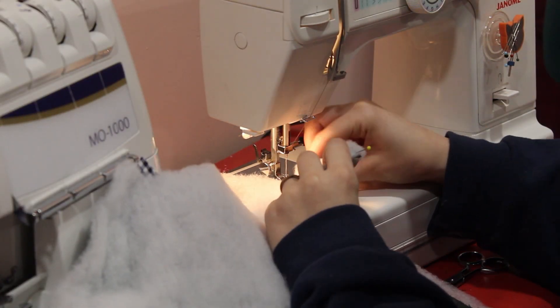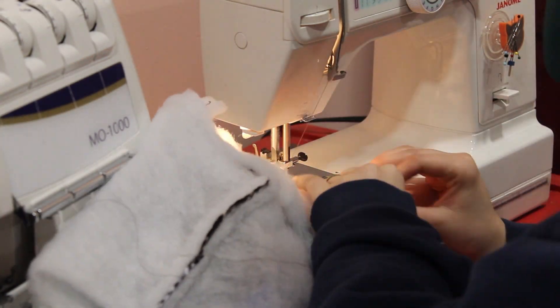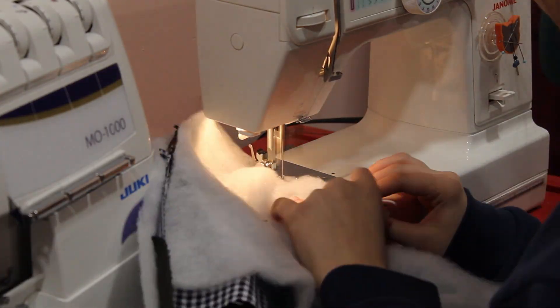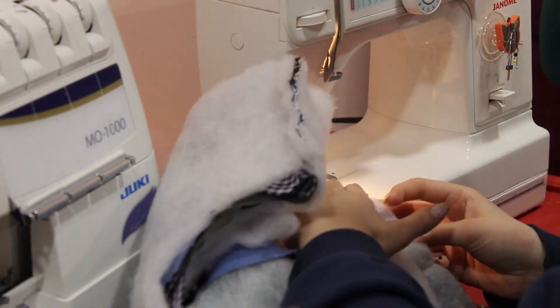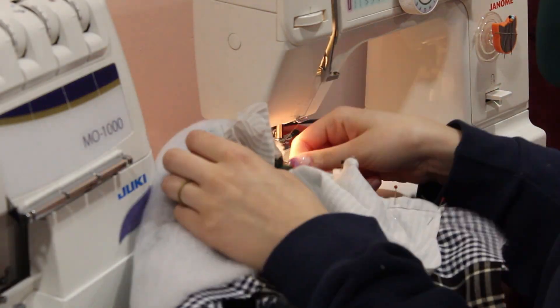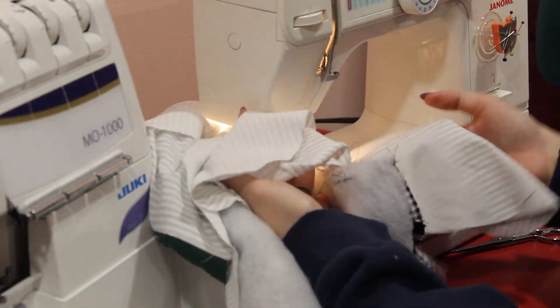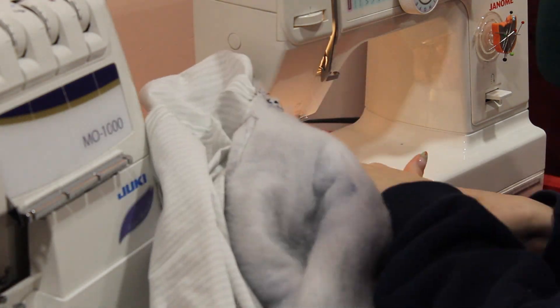I pinned the shoulder seams together and sewed those, and I also pinned and sewed the lining shoulder seams. I pinned each pocket piece an inch from the bottom of each fashion fabric piece and sewed the whole side seams.